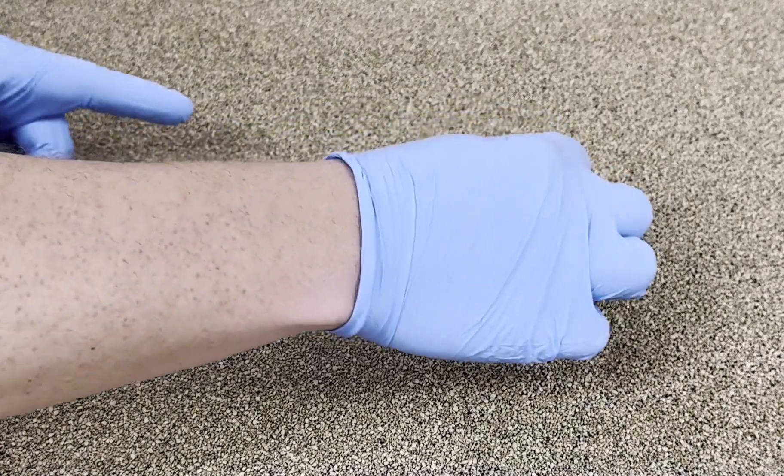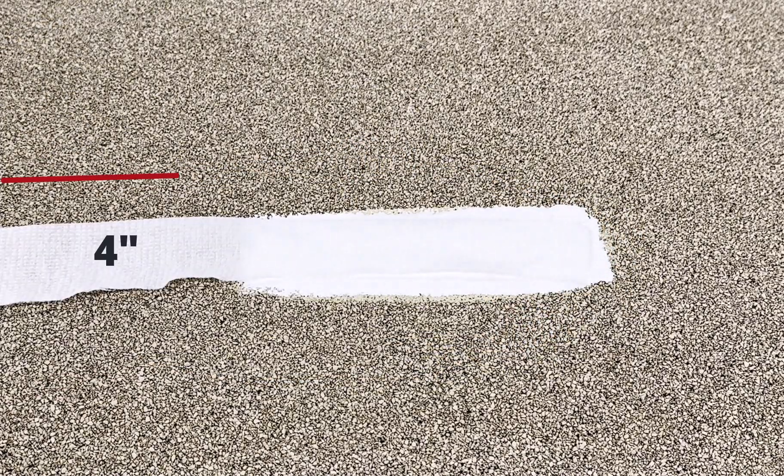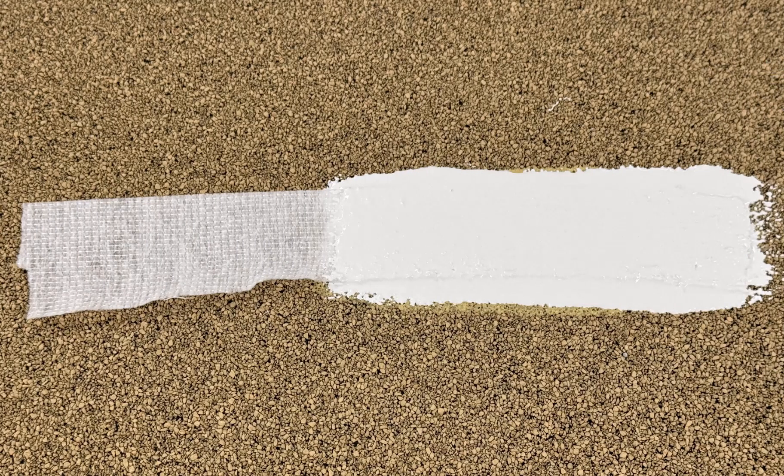Then, lay in your polyester reinforced fabric that has been cut to 1 inch by 12 inches. Be sure 4 inches of the fabric is left outside of the coating, followed by applying another coat of 100% silicone roof coating, ensuring the fabric is fully saturated.